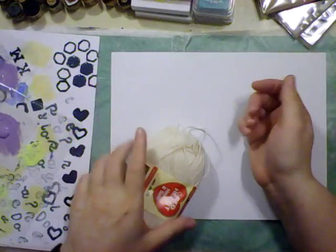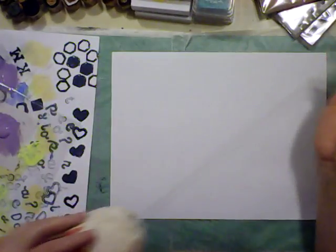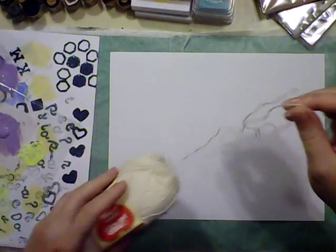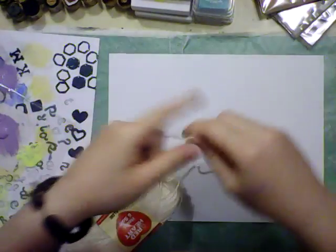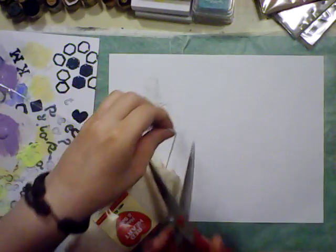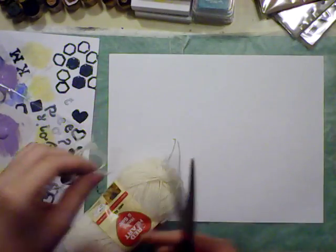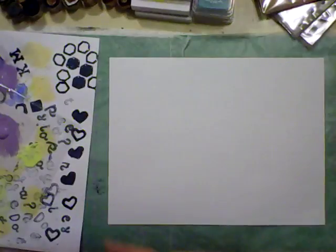Hey everyone, my name is Katherine and today I want to try this paint pulled string art thing. I'm a little skeptical of how it's gonna turn out — I don't know whether or not it's going to be successful. The ones you see are all pretty and perfect and I'm not sure if that's really how it's going to go.